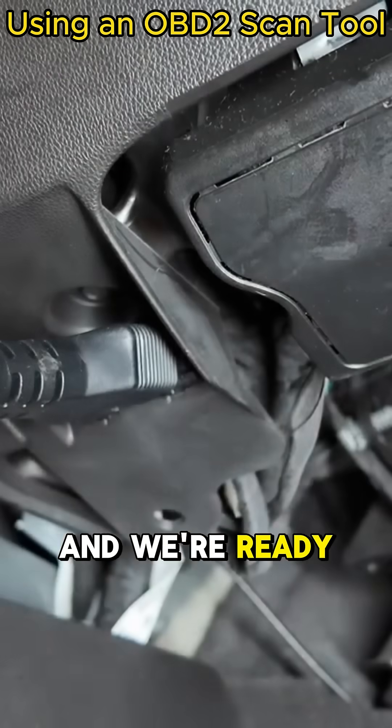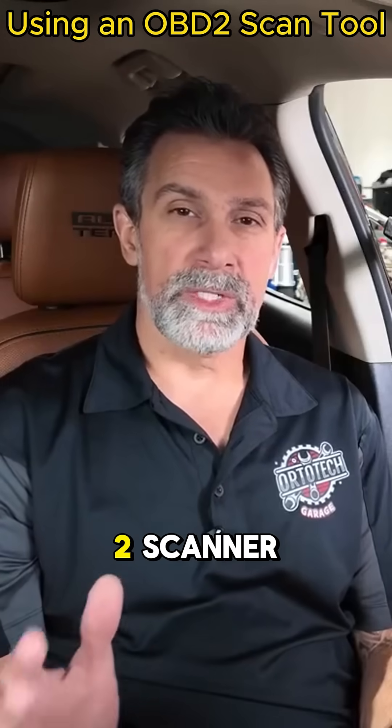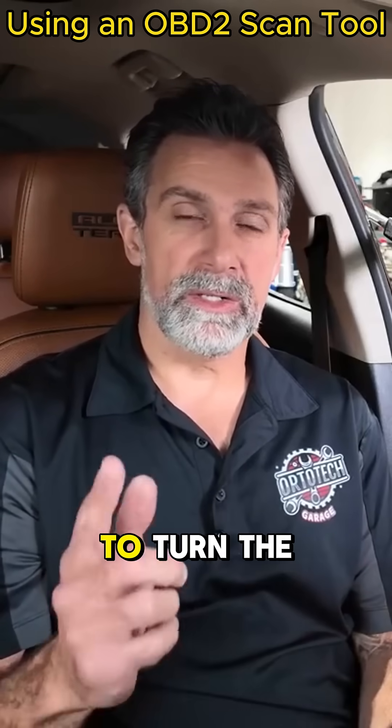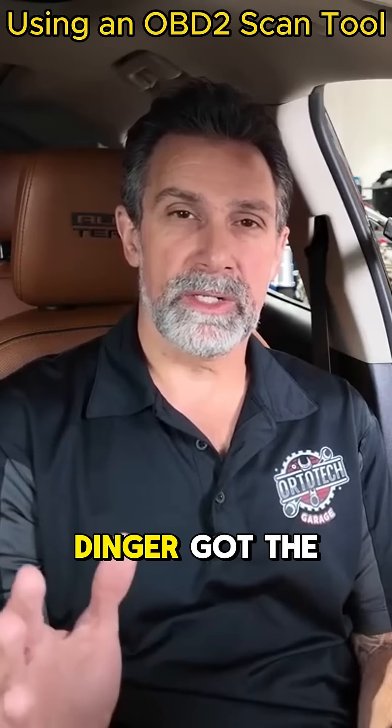Plug it in and we're ready to go. Now that we've got our OBD2 scanner connected to the OBD2 port and it's powered up through the power that comes out of the OBD2 port, we still need to turn the ignition on.